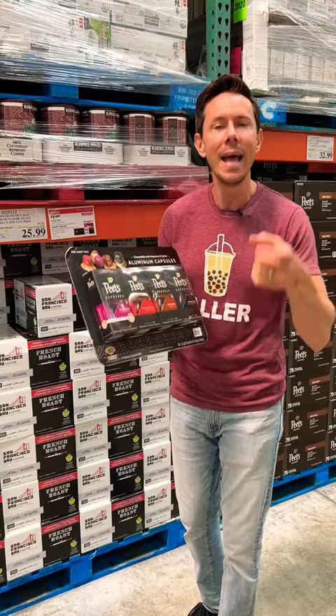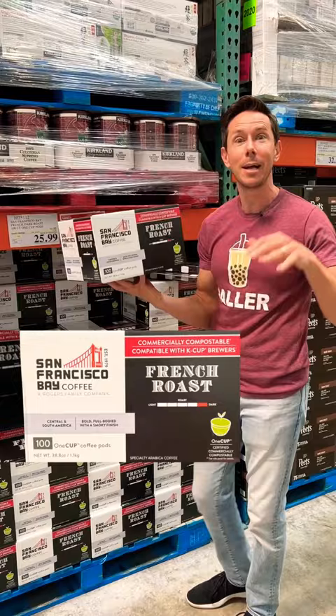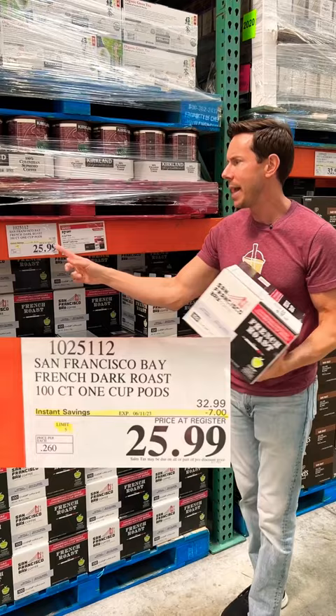This is one of the only pods or K-cups that is Bobby approved because it's made of non-chlorinated, non-bleached paper, and it's on sale. High five.